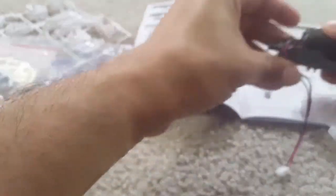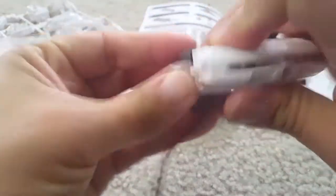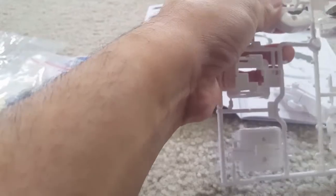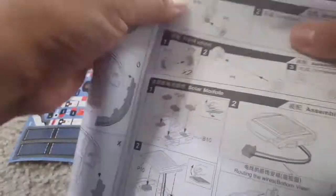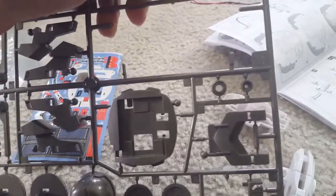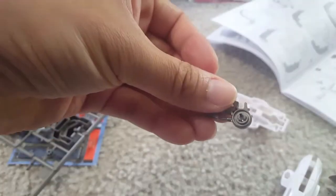The battery case requires two triple-A batteries which you can put inside and then enclose. Once it's enclosed, there is a wire that you can use with the other parts of the assembly. The other parts include the lower gear and upper gear system which uses all the wheels - basically the main engine of this assembly. Each part is labeled, so for example B9 means the ninth part from the B plate.